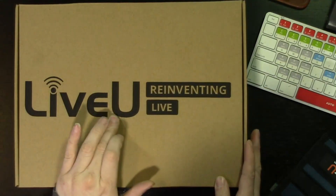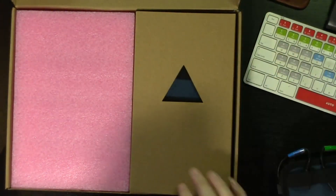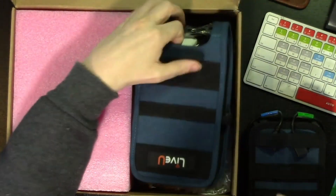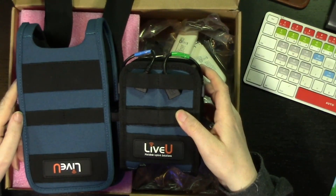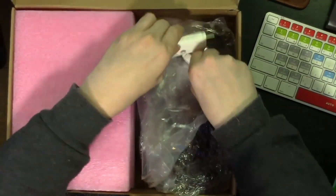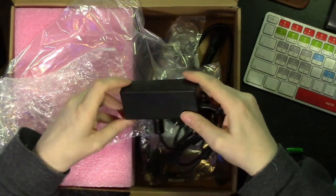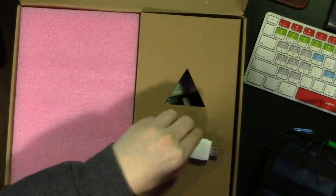The box says 'Live View - Reinventing Live.' I haven't opened it up myself. So immediately I can see where I can find the pouch. Let's open that up. This is the pouch, which already shows you we're talking about a bit of a different beast. It's a quite dramatic change. Because this is a test version, they also included two modems and the power chord, which is a bigger amplifier than I have with the Live View Solo.